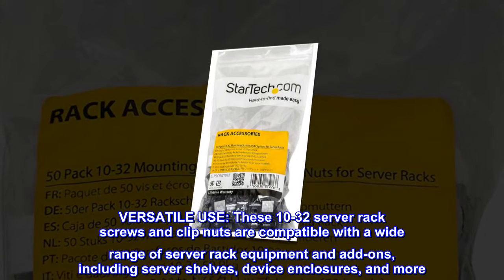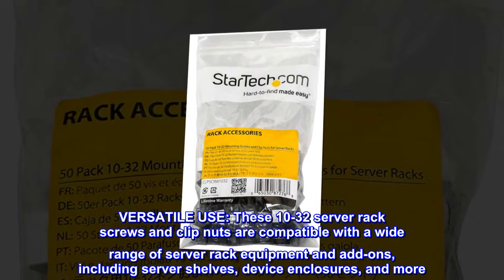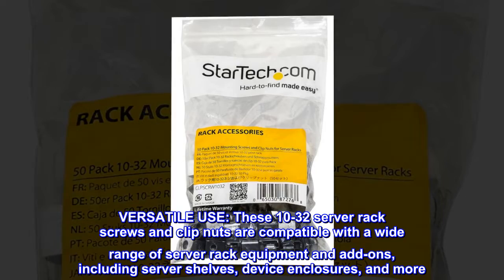Versatile use. These 10-32 server rack screws and clip nuts are compatible with a wide range of server rack equipment and add-ons, including server shelves, device enclosures, and more.